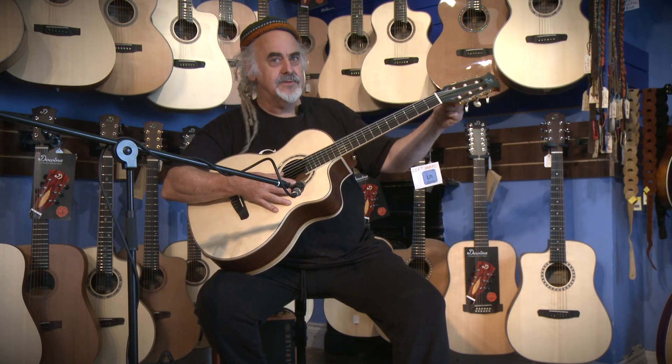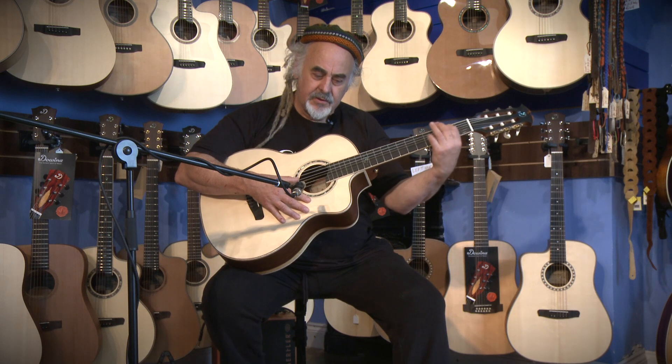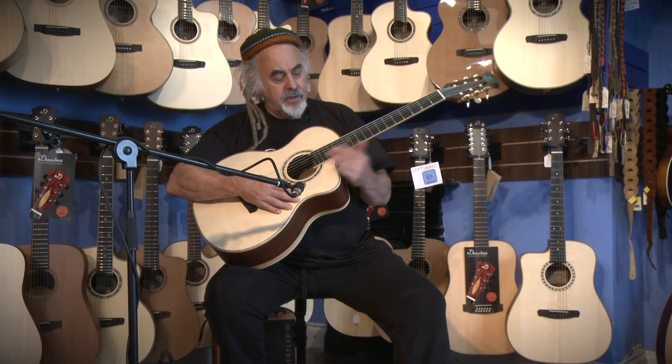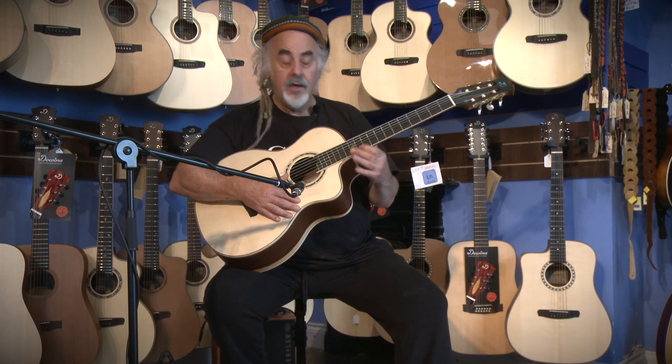I'm in drop D tuning, by the way, in case you're wondering. Notice also there are no buzzes. This guitar hasn't been set up yet — it's only just freshly arrived from Divina. But you can hear there are no buzzes on those lower strings. And to me, there's a beautiful cello-like tone on those bass strings. And the upper strings — there's a lovely cutaway here, which means you can access the upper strings.